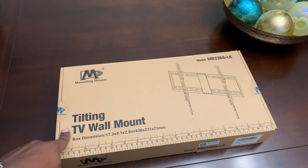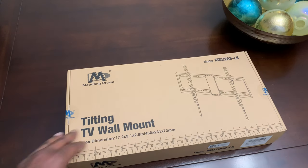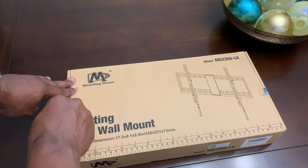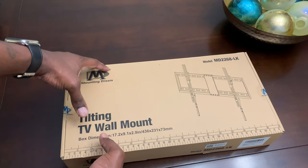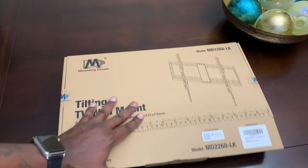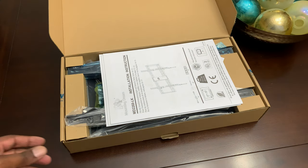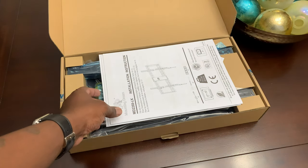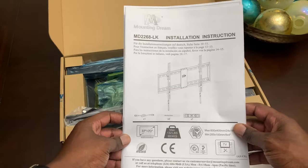I'm going to show you what's in the box, leave an Amazon link where you can find this mount, and show you how it looks after you mount it. It is rated to mount up to a 70-inch TV, but with the slimness of TVs these days it can probably hold a TV bigger than that due to weight. But according to the recommendations, this can hold up to a 70-inch TV.